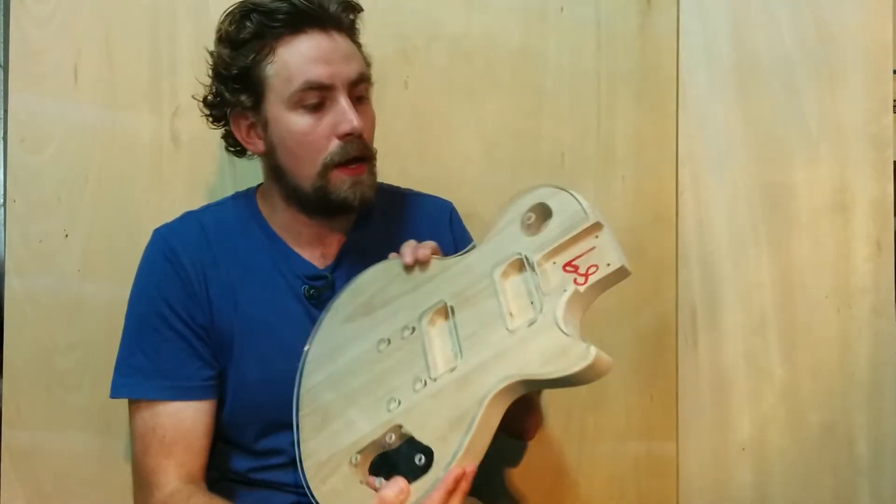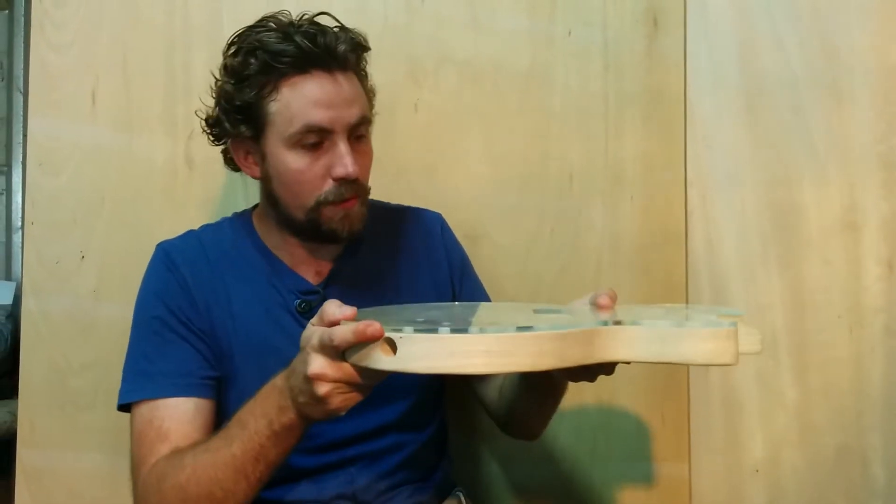It's Shannon again with a quick report on how we're coming along with the glass top guitar. We've had the top cut out with a water jet cutter and that turned out really good. We've also taken the body and shaped them so that they're exactly the same, which is really good. It's starting to really get the look of what it's going to look like.